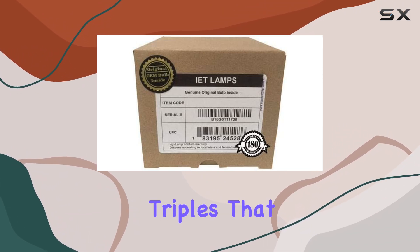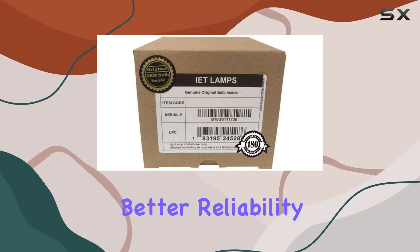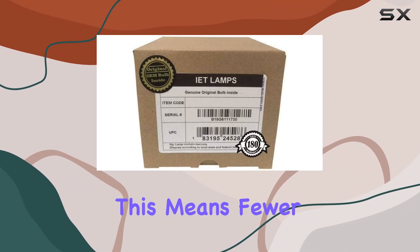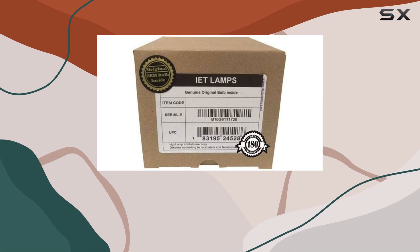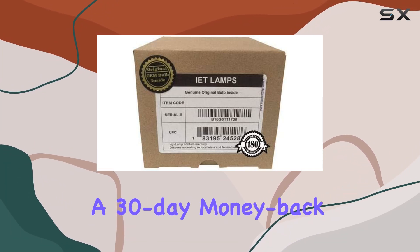One of the standout claims is durability. IET Lamps boasts a lifespan that triples that of generic alternatives. This not only translates to better reliability but also a consistently brighter picture throughout its extended lifespan. For projector enthusiasts, this means fewer interruptions and maintenance cycles, allowing you to focus more on your viewing experience.